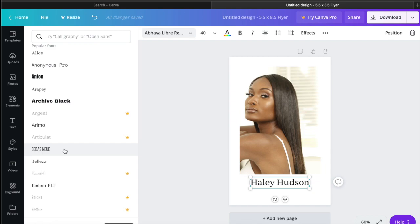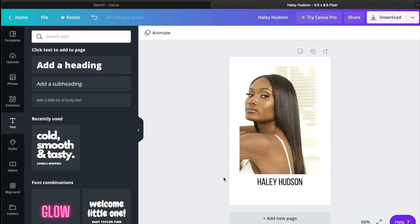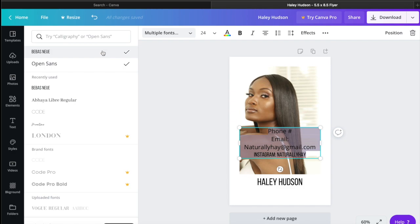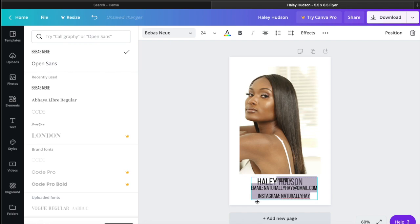I found a font that I like — it's a good, nice font. Now I'm going to add the subheading where I'll put my phone number, email address, and Instagram. I mainly put all this information because I'm not a signed model, so they can easily see how I look or get in contact with me. I also want to make sure everything is cohesive so the fonts are aligned with each other and it looks nice.